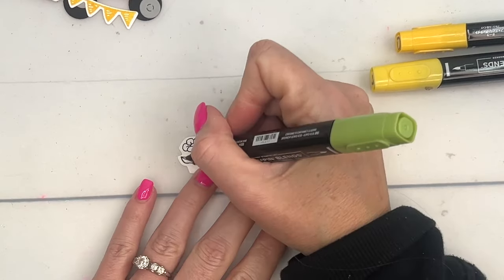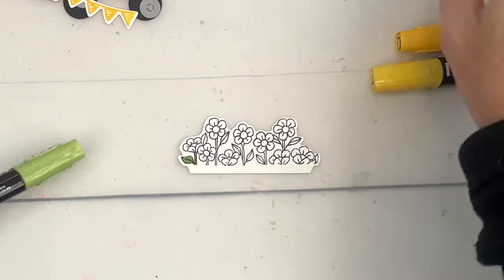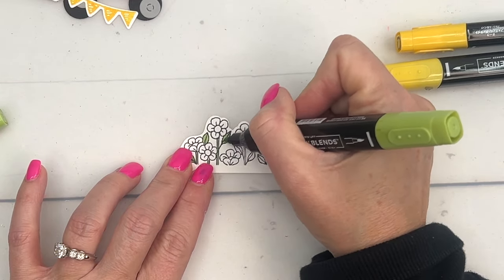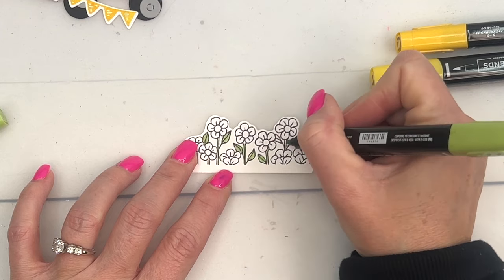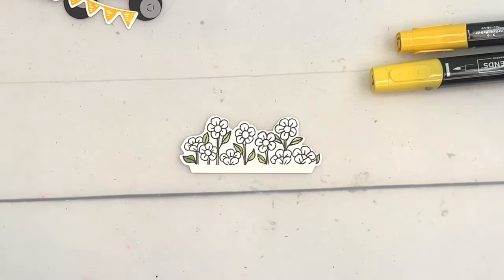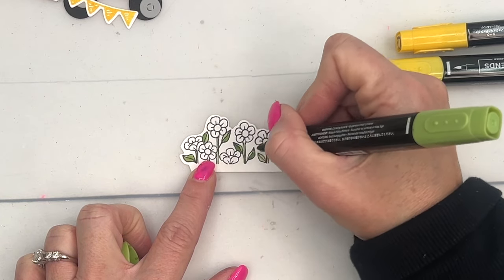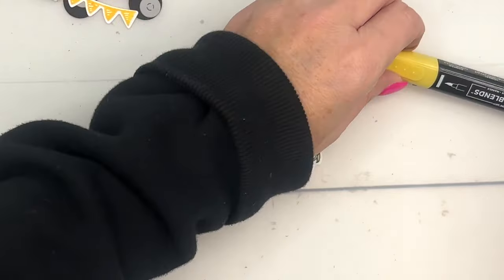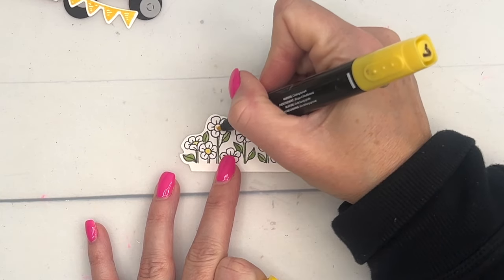I'm going to color the stems with Granny Apple Green, starting with the dark and then moving to the light. I like to start with the light and then go back and add just a little bit of dark. This doesn't take long. I made these first for a swap — when I do swaps, you know they're easy, because I don't do hard things for swaps. A swap is when you make several of one card, trade with others, and end up with lots of different cards — so you stick with a simple design.